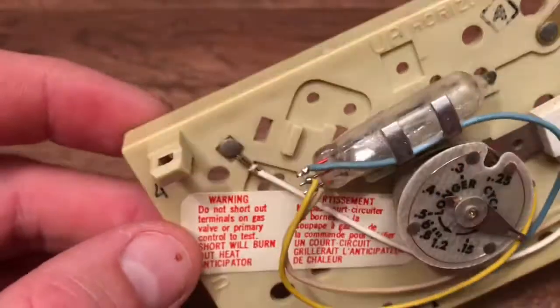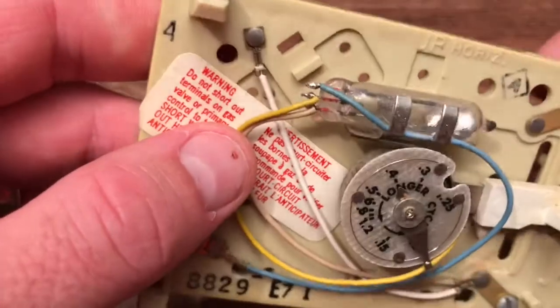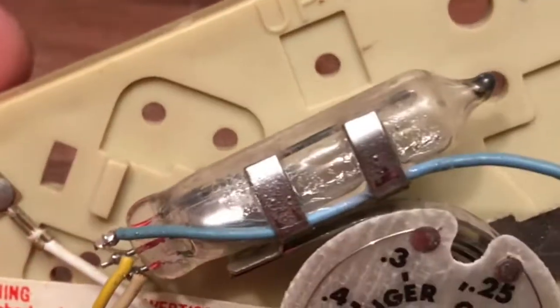So in fifth grade, we talk about circuits, and how when the circuit is closed it's on, and then off. And these two wires right here are separated, but when the mercury basically gets on this end, the wires are now connected, because mercury is a conductor.